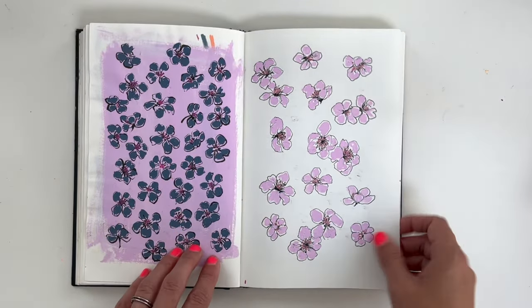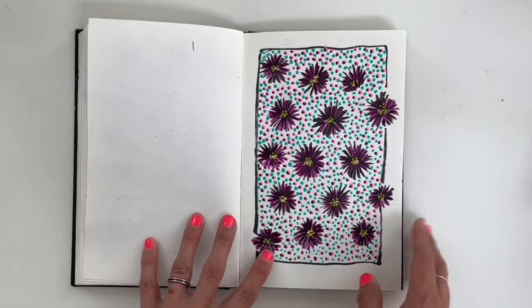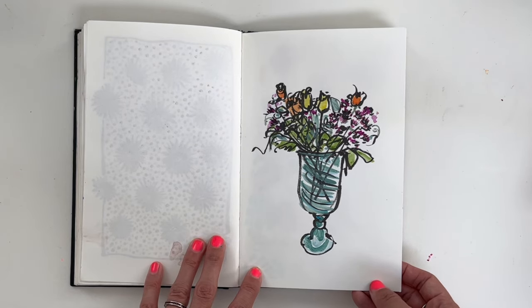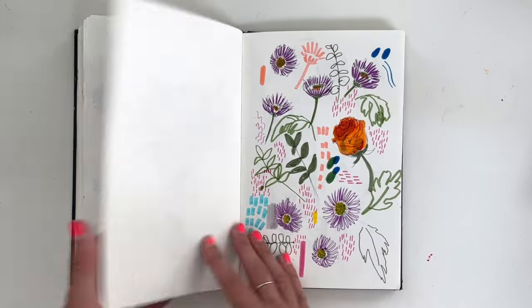This was fun — blossoms. I just tried to do like blossom patterns. I think I found an image. Although — oh, I think I broke that vase. That was a vase that we had. And so, some flowers.